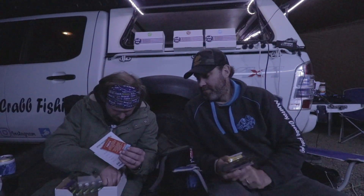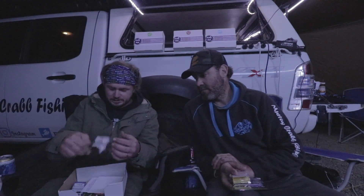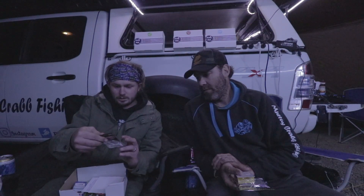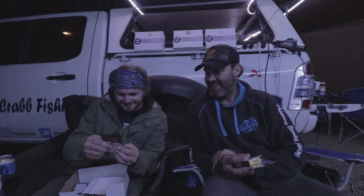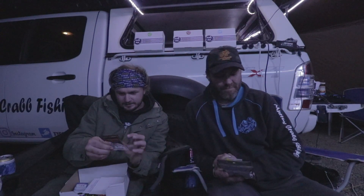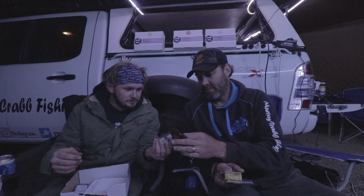They've actually coupled the Atira with some 1/8th oz Lunker City jig heads to go with it. We both agreed a 1/8th is a great weight for redfin, so that's spot on. Once again, thinking about what they put in the box — they're not just grabbing anything, they're matching everything up thoughtfully.